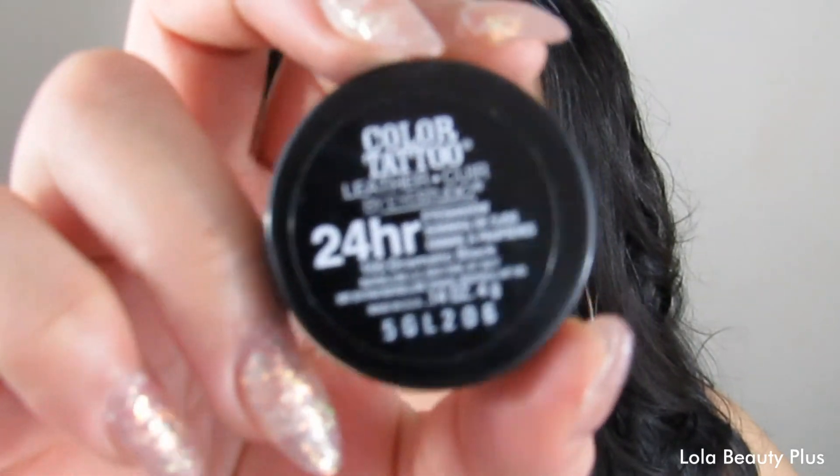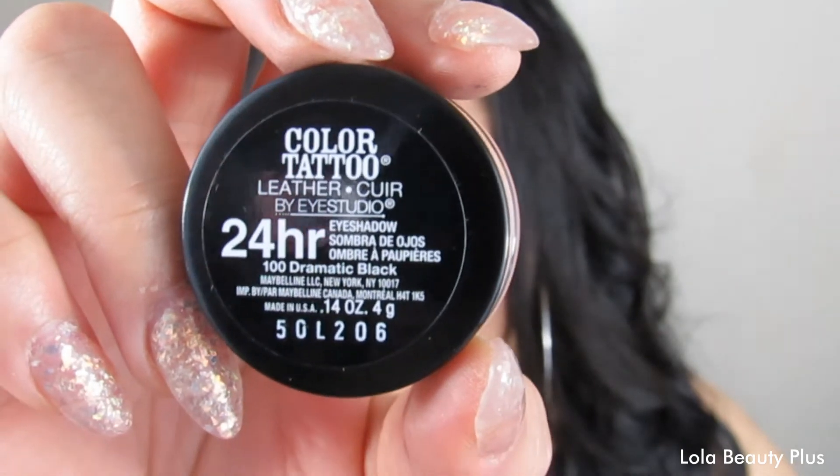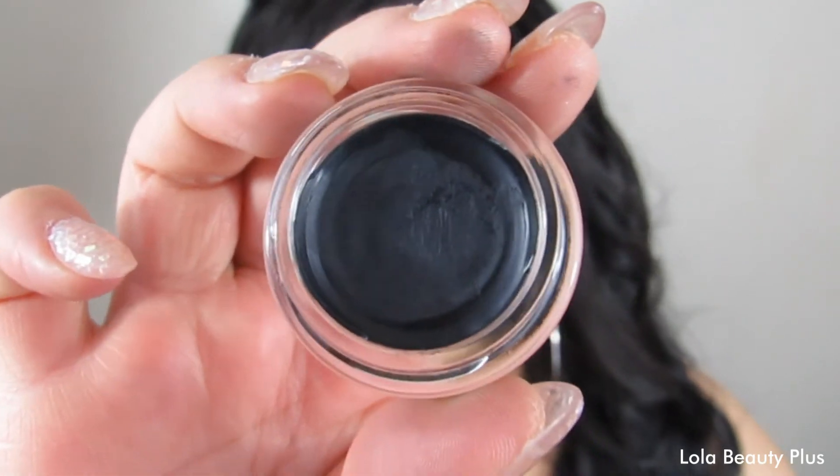I also got this, which is from the Leather collection — the newest collection for the Color Tattoos. I'm not too crazy about Color Tattoos in general, but I really love this collection, especially this color which is Dramatic Black. I'll show you what it looks like and how it performs in the tutorial of this look.